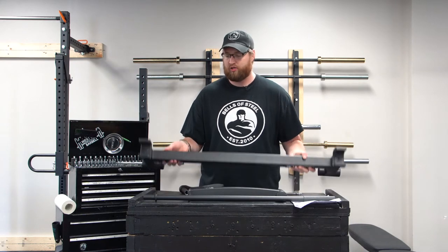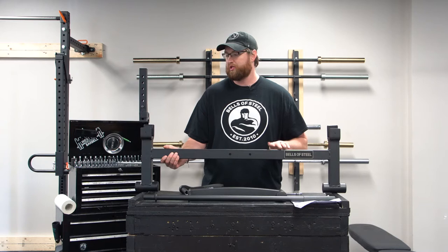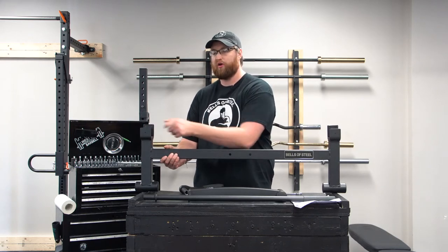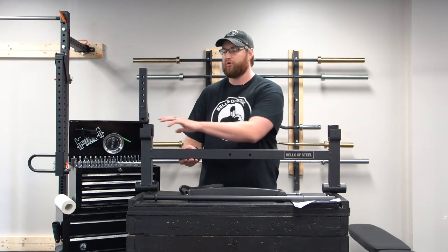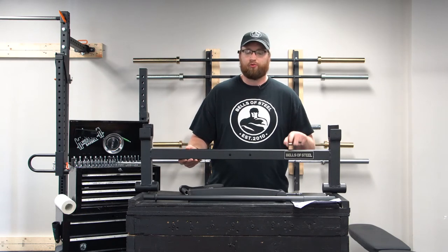Step one: take the big piece that holds the bar and make sure the short tabs are in the front so it can grab the bar easily. You don't want the tall tabs in the front — you want the short tabs in the front. Your Bells of Steel logo will be right here in the front as well.